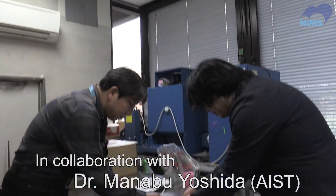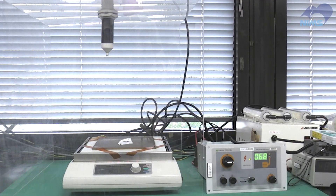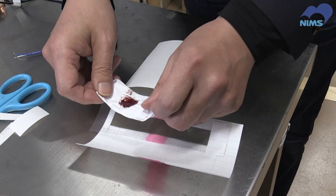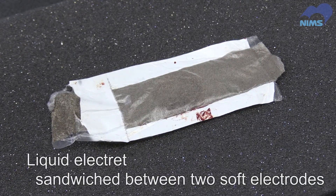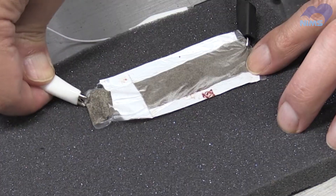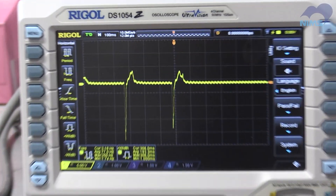The next step is to charge this liquid compound with electricity, making it an electret material. It is then sandwiched between two soft electrodes. Here is the final soft device capable of generating electricity. Let's watch how it works with this circuit tester. When the device is tapped, electricity is generated.